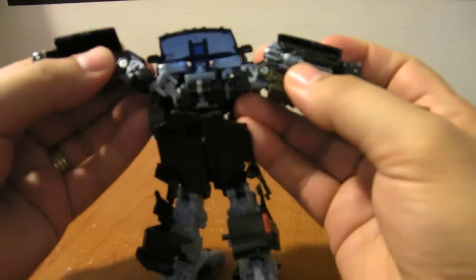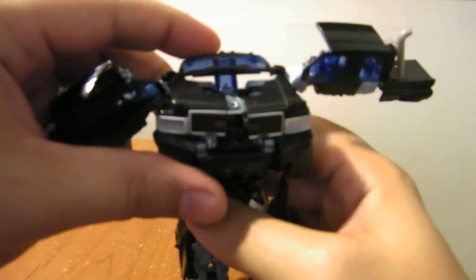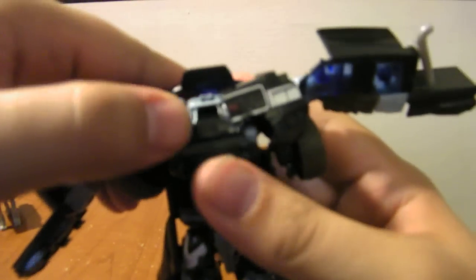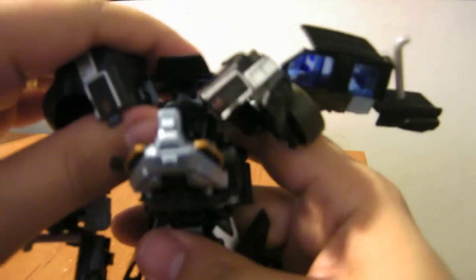Now for the upper torso, you want to split these pieces out to the sides. Bring the arms out of the way first. Take the windshield and fold it all the way back. Open this up, flip the chest panel down, and flip up his head.